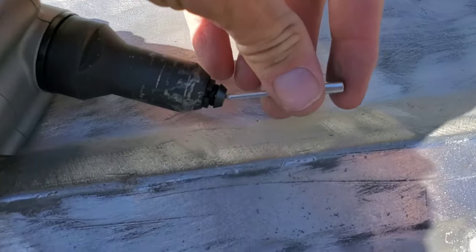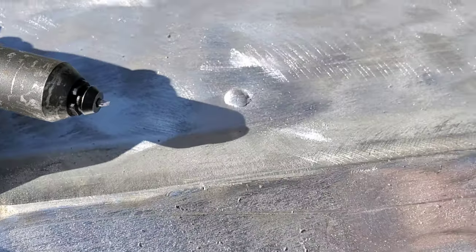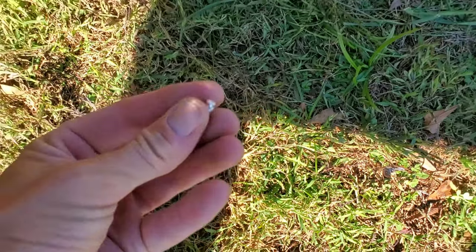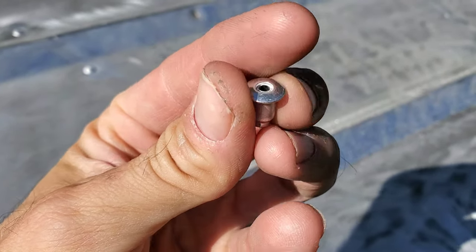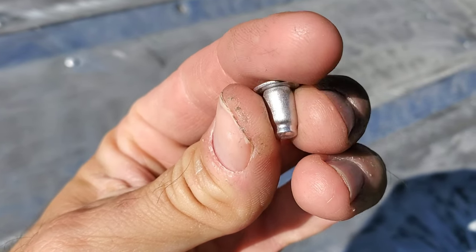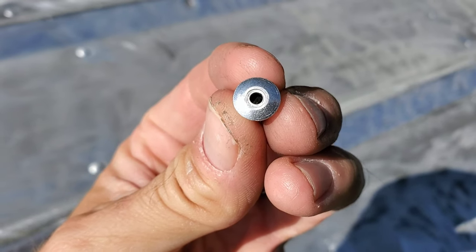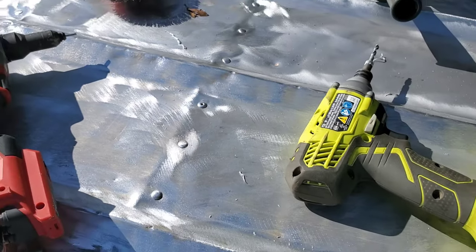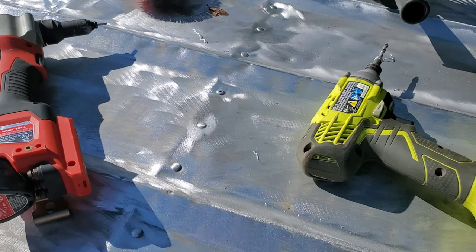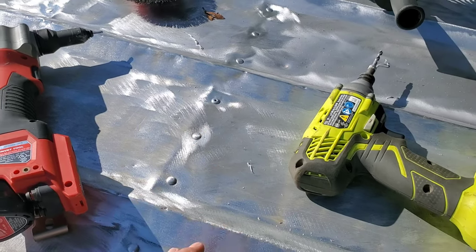Let me show you how this works. When I punch this rivet through the hole, the inside is completely solid. Therefore, water can't get into the boat, and then the bottom coat will fill that hole. There it is — problem solved. New rivet is installed. It's a closed-end rivet. Where that pin came out, it's going to get covered in bottom coat and seal up nicely.